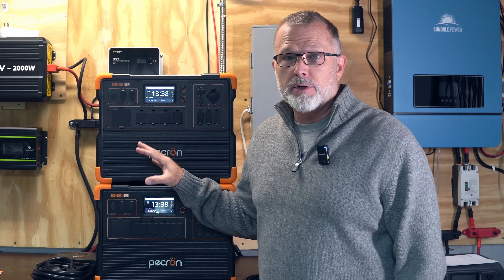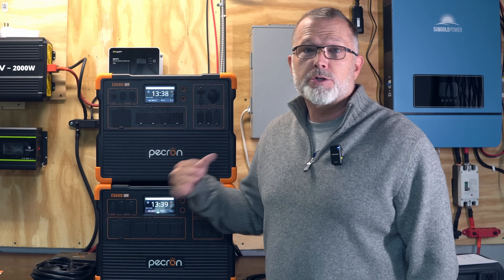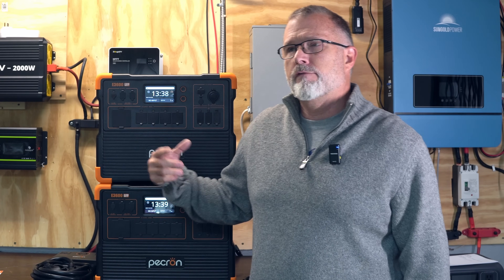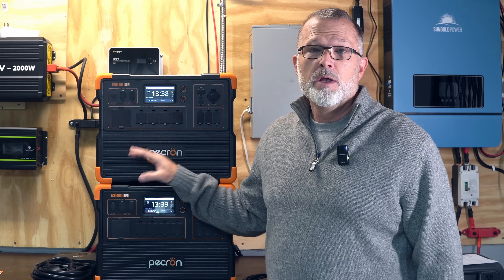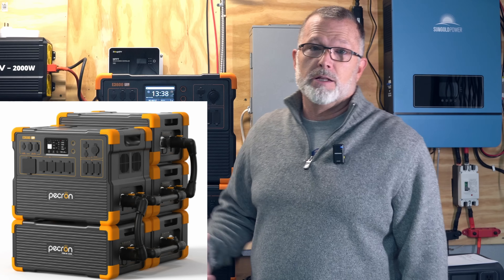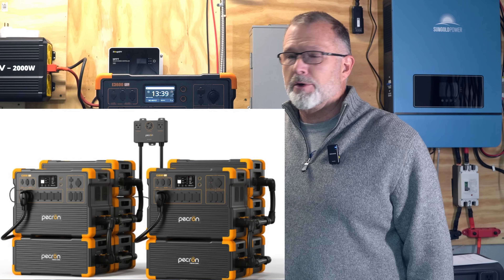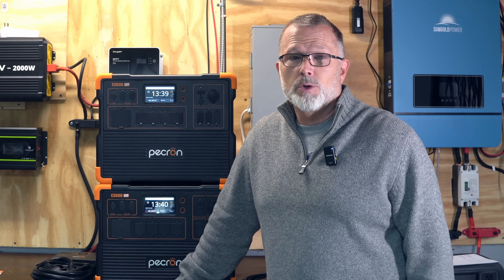When you combine two E3600 LFPs using the connect box, you'll end up with 7,200 watts of continuous AC output at 240 volts and up to 30 amps, and a base total battery capacity of about 6,144 watt hours, since each E3600 LFP has a 3,072 watt hour capacity. You can add up to four additional battery expansion modules to each unit, giving you over 15 kilowatt hours per unit — nearly 31 kilowatt hours total if you max the system out.